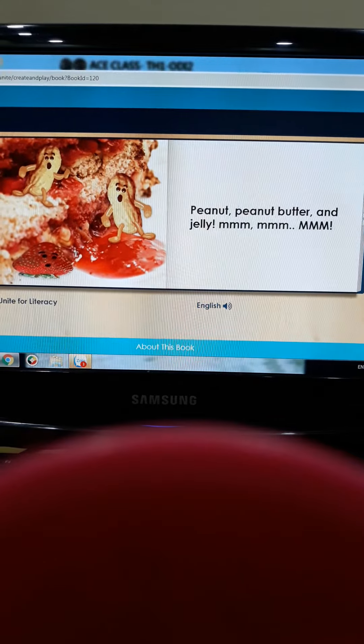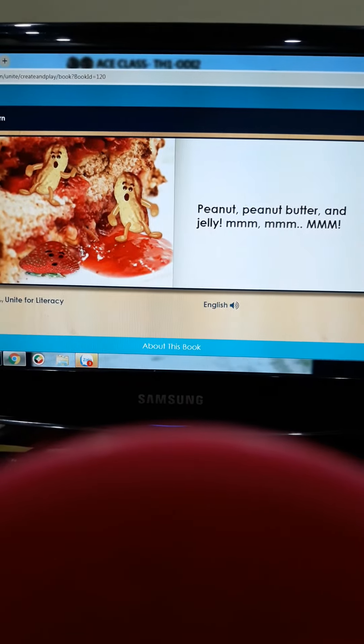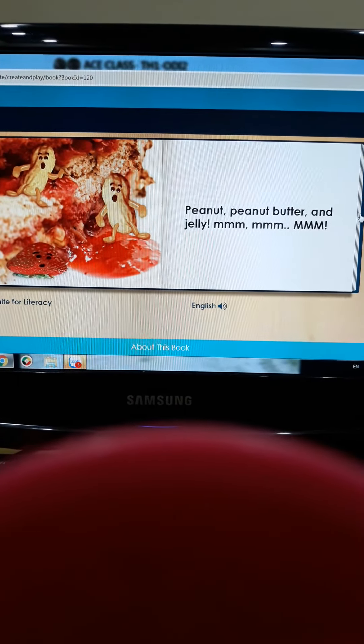Peanut, peanut butter and jelly. Mmmmmmm. Mmmmm.